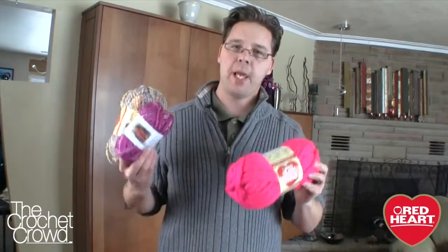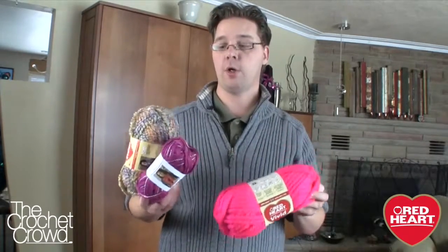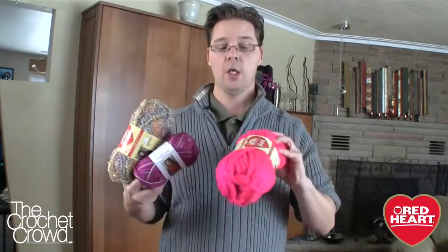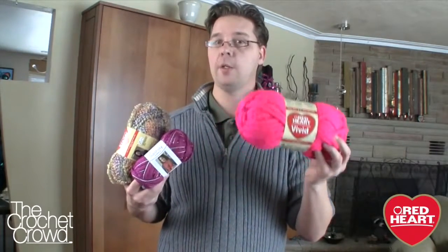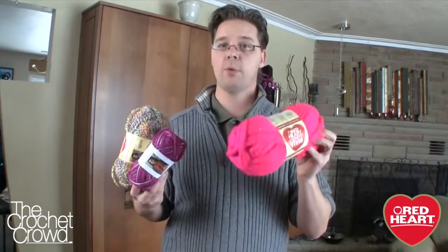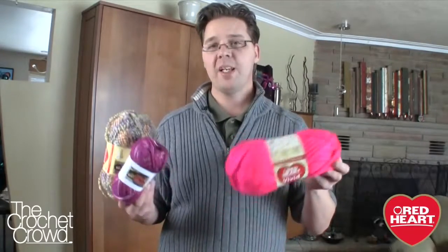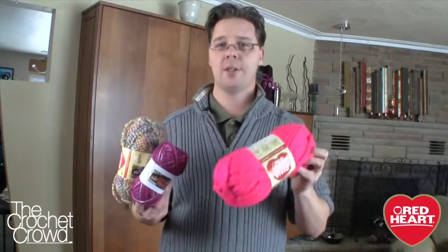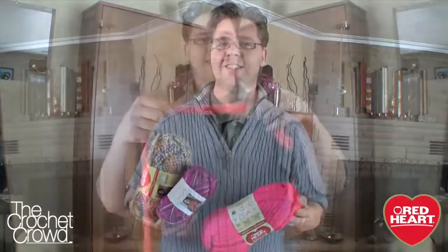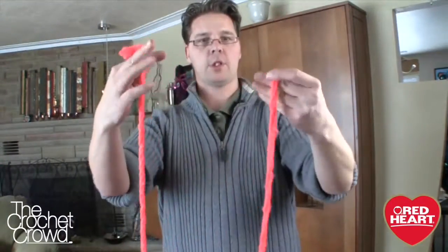The first thing we need to do is pick our yarn and choose something that's ultra thick and ultra bulky. You can do the sachet products, you can do the Stellar products, you can also do Red Heart Vivid and I'm going to be doing Red Heart Vivid today. When you commit to your product you need to have two balls — you can mix them and make it variegated if you want. I have two balls of Vivid on standby for the duration of my tutorial.